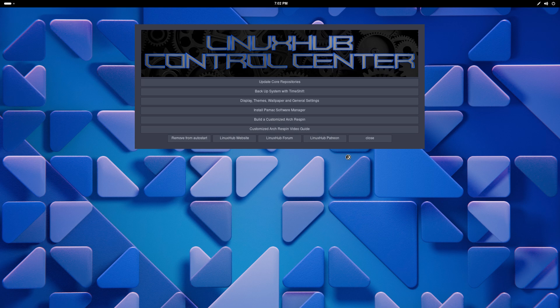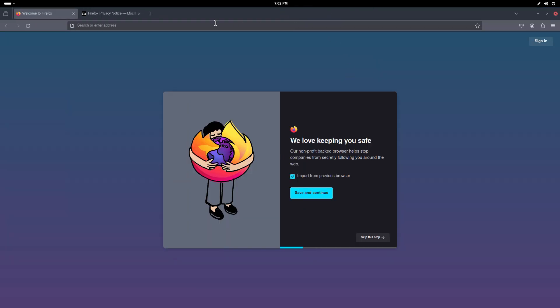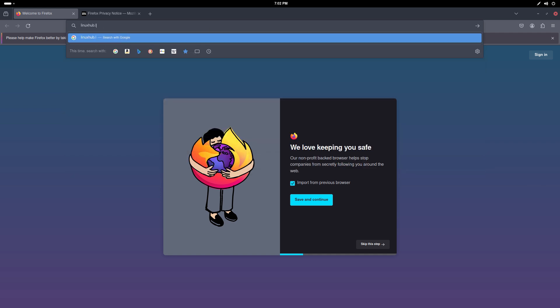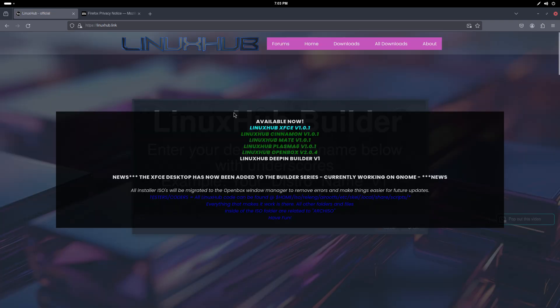Opening up Firefox now. This website will be linked in the video description — it's linuxhub.link. Here on the website you can see these are the re-spins I have made for Arch Linux. We have XFCE, we have Cinnamon, we have MATE, and we have Plasma 6.